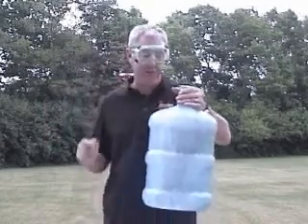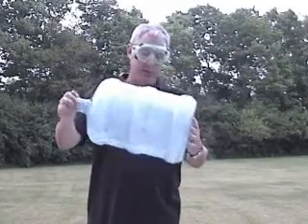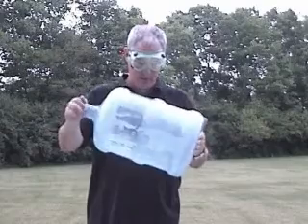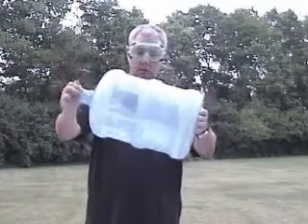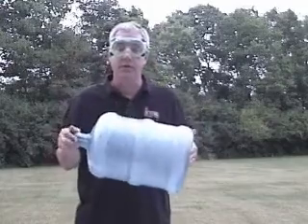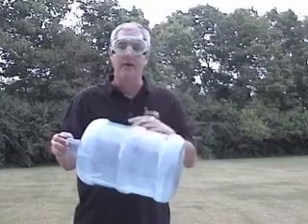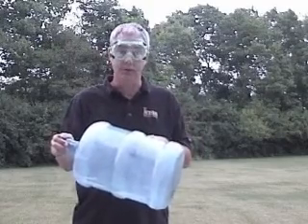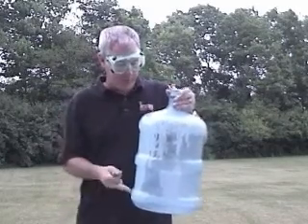In a standard office water jug, get that liquid to turn into a vapor and the molecules are further spread out. They are going to have a good mix with the oxygen that was already in there. Let's see if we can't get it to do something here.